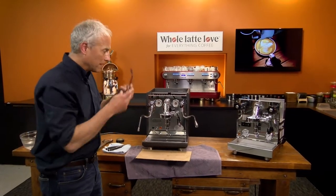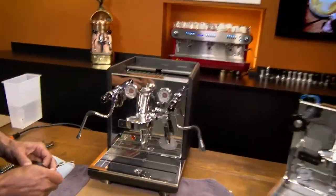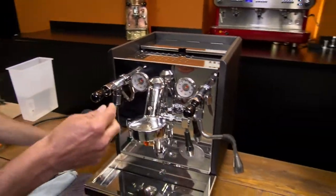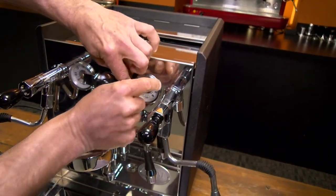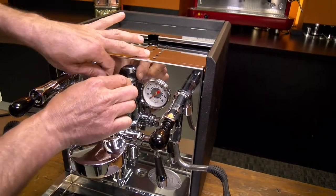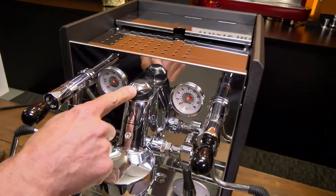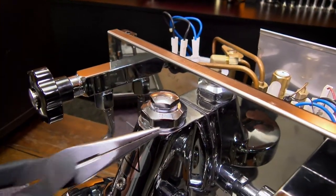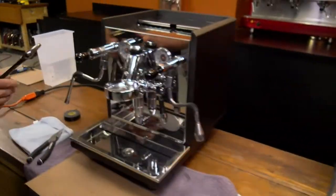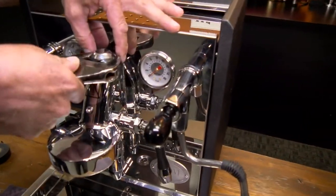The brew boiler is now cooled down and we're going to show you how we take off this top nut. What I like to do is put a little piece of electrical tape — electrical tape is perfect for this. It's a little flexible and it won't tear because we don't want to damage this nut because it's so beautiful. Now on this ECM Synchronica you have a single nut; on the Pro 700 you have a top and a bottom — you'll be taking off the lower big one. Put your wrench on there; I like the adjustable wrench on this one.